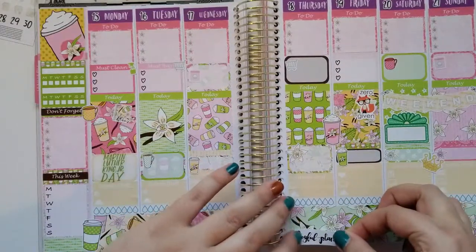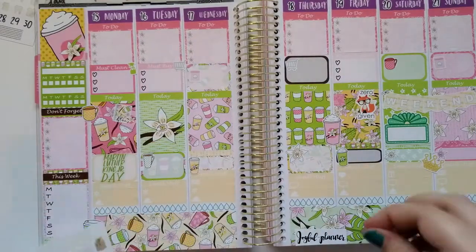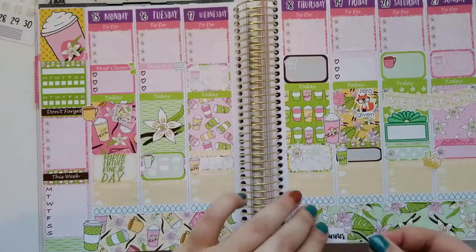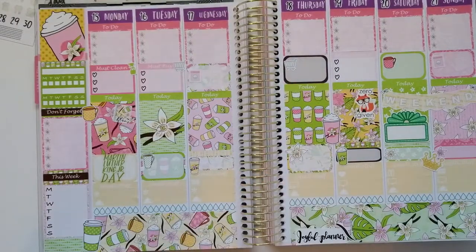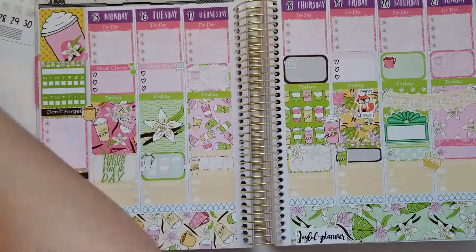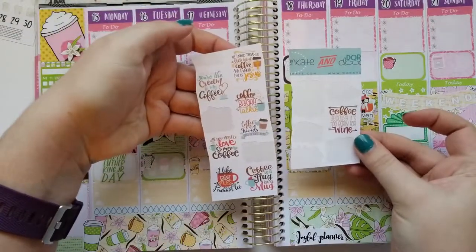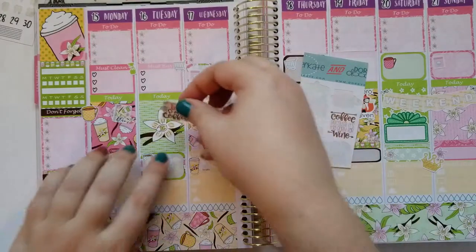One thing I do — and I don't do it consistently but I need to more often — is whenever I use a kit from a shop, I try to incorporate that shop's logo somewhere in my layout. Most of the time it's to remind me which shop the kit came from, so when I look back in six months I know this is a Joyful Planner kit and can go back and buy it again if I want. I started that process at some point last year because I was never used to using kits before that.